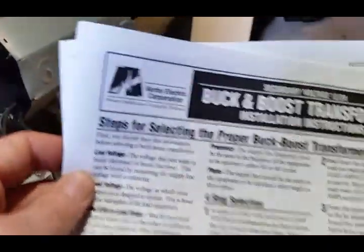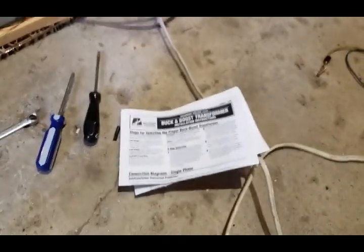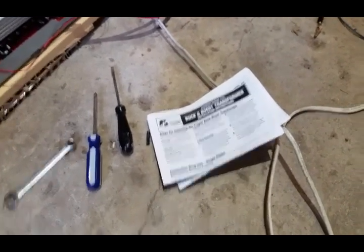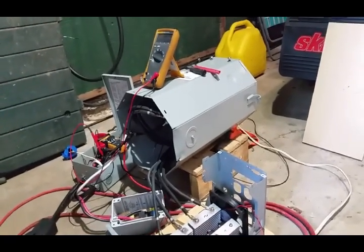It doesn't have to be used for buck boost — that's why it's rated for 7500 volt-amps. I'd show you the nameplate but it's underneath; I had to rotate it around to wire everything up nicely. It can do much higher than 7500 volt-amps when doing the buck-boost function, but that's a little more complicated and not really for most people. I do have an electronics background — this is more of a power electronics, industrial electrician kind of thing.